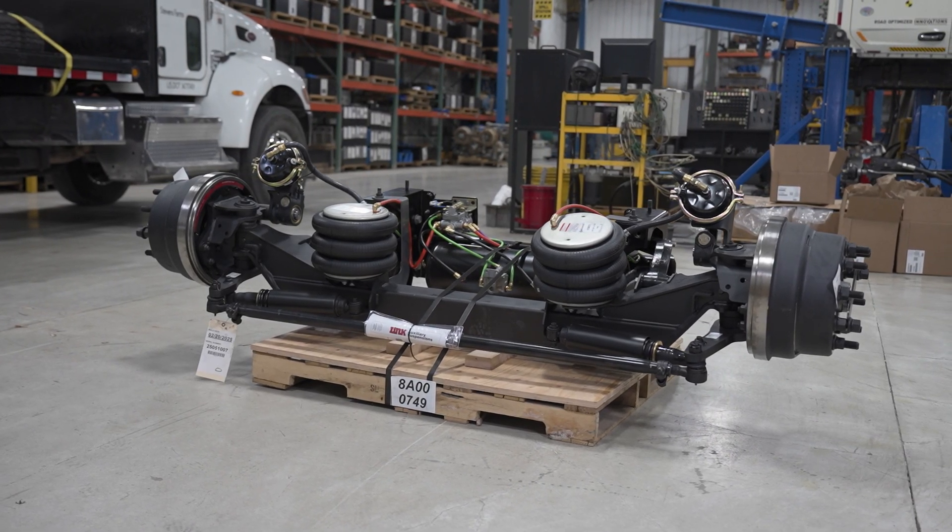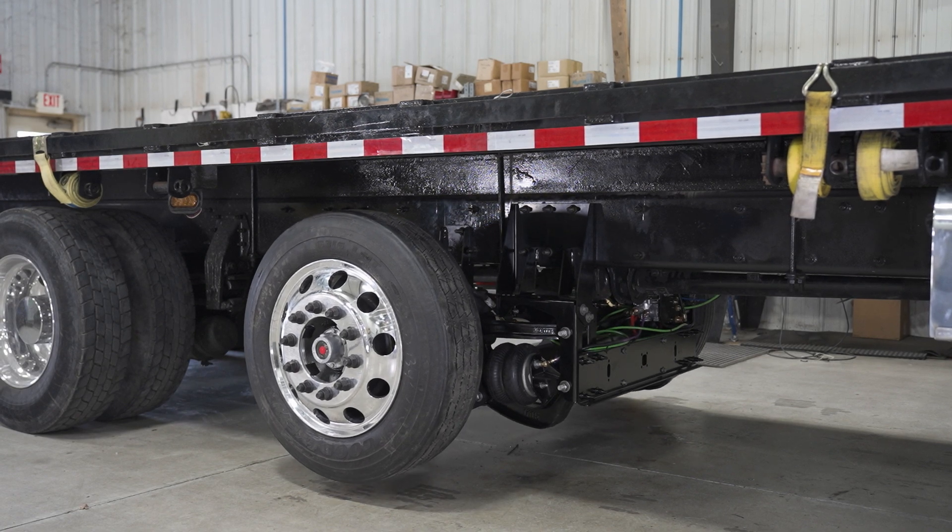In this video, we're going to walk you through how to install a LINQ steerable lift axle.